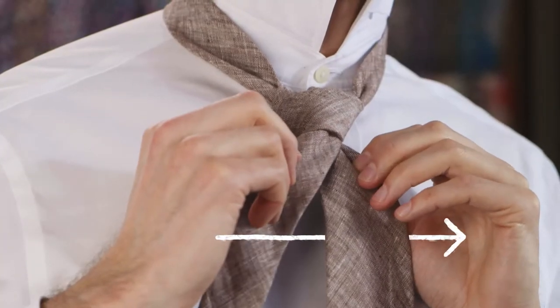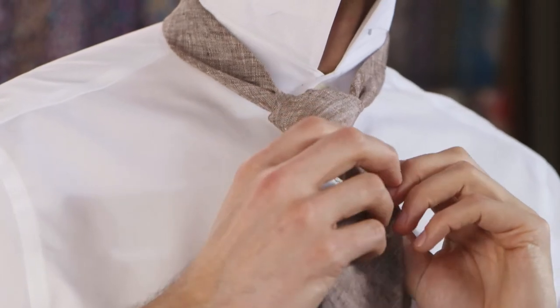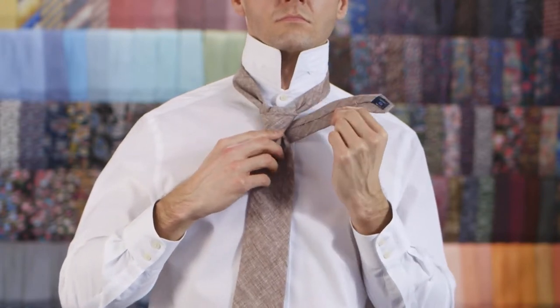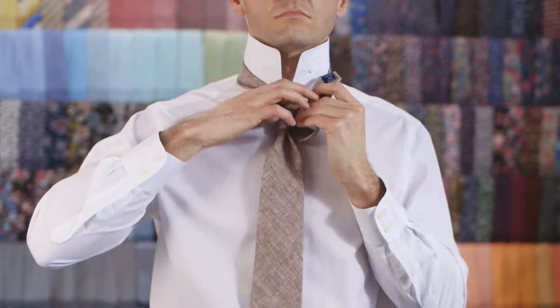Push it down through the loop you've created in the knot. Pull it towards your right, wrap it behind the knot and pull it towards your right. Push it through the loop at the top of your knot and pull it towards your left.